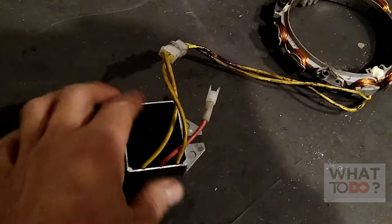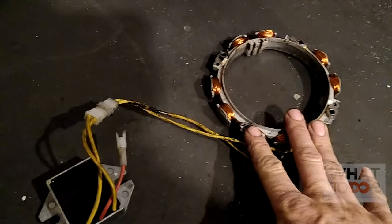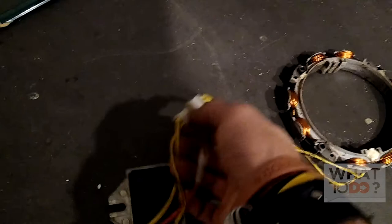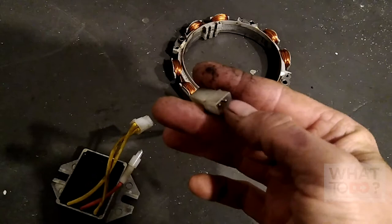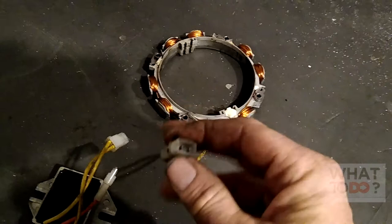Now, when these go bad, there is a way to test them. You are going to need a multimeter, and there are multiple ways to test this — through ohms when it's out, or when it's in the machine and you start the machine. You can test the stator by putting your multimeter connectors inside here and setting it to AC. When the engine is at idle, you should be somewhere around 15 volts. When you put it at full throttle, you should be somewhere around 30 volts.